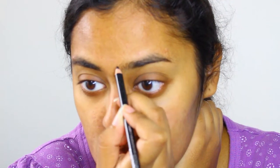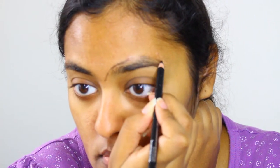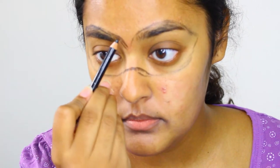Start off with a rough outline of the particular mask you want to create. Have a makeup remover cloth handy in case you make a mistake or want to alter any of your lines. Be sure the two sides match or are at least closely related.